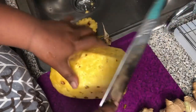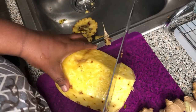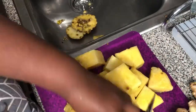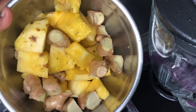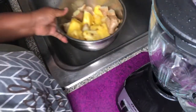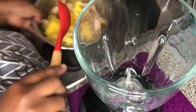Now that I've finished peeling off the skin, it's time to cut my pineapple into small pieces. Here I have my ginger and pineapple — I went off camera and cut up the ginger so it can blend easily. My blender is ready and I'm now going to transfer the ginger and pineapple into the blender.